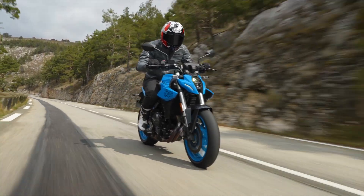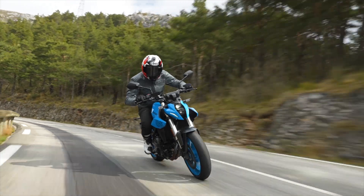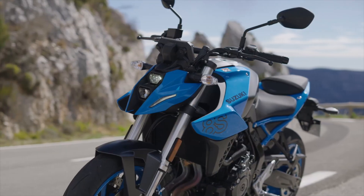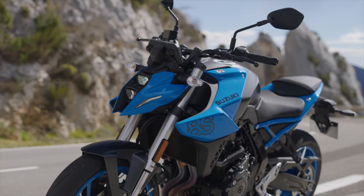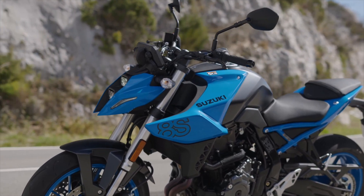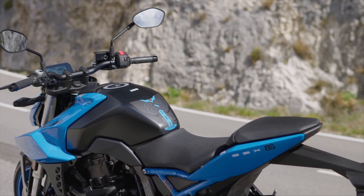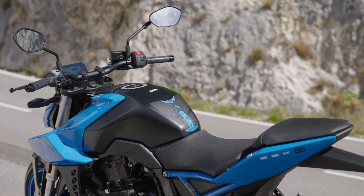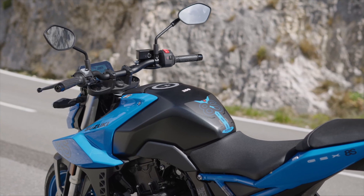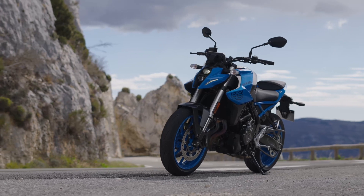We don't have official power and torque figures from Suzuki, but the combination of nicely thought-out riding maps along with that really smooth engine — between about two thousand and five to six thousand RPM — it's buttery smooth, almost like a scooter. It's really lovely. The power does tend to peter out around eight or nine thousand RPM.